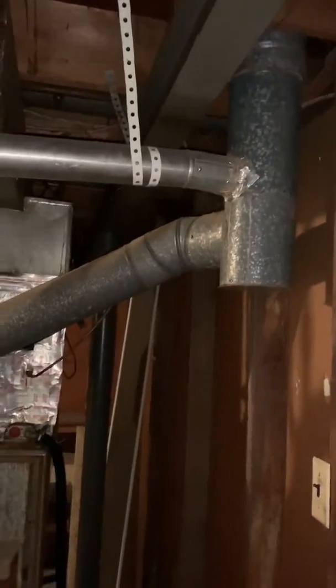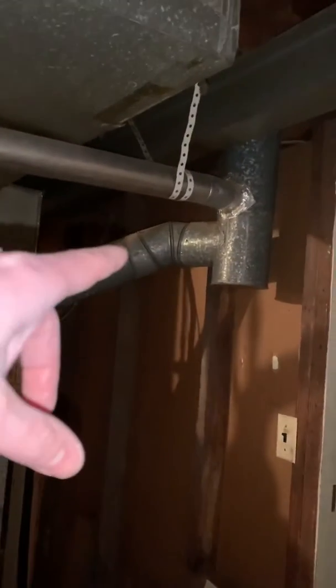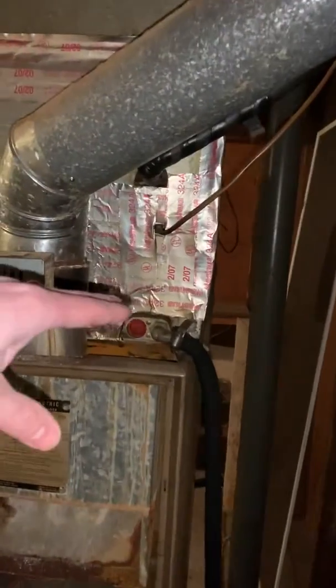We're looking to replace the furnace only here at a rental property. They just want to do a basic furnace. The flue is there so we'll probably end up doing a 5x4 flue reducer and keep the coil. It isn't uncased, so we might have to make some sort of platform for it to sit on.